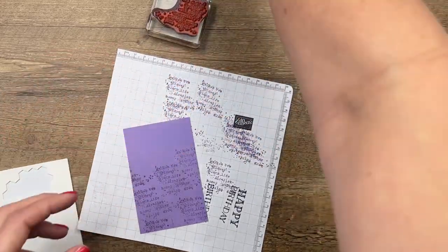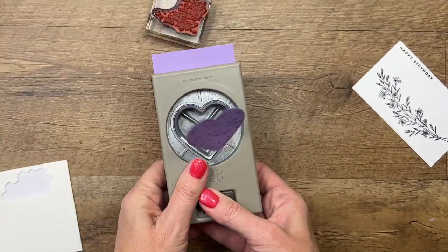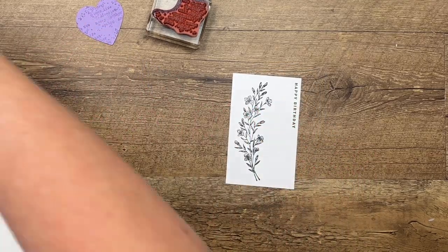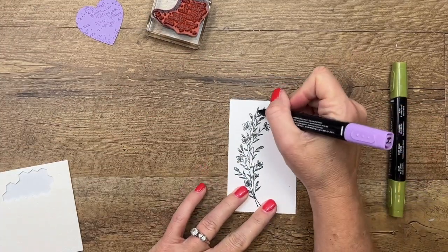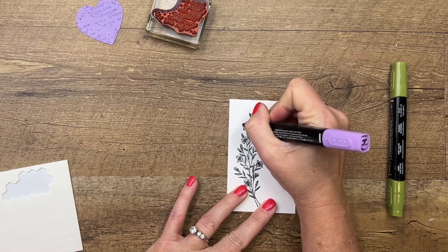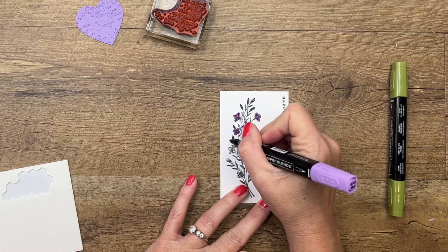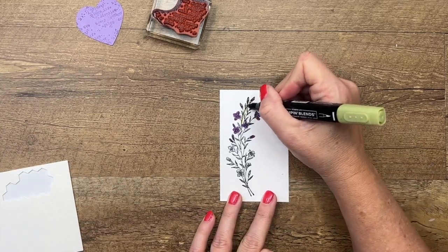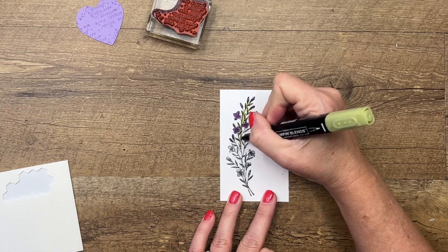That's not a die cut — it's actually a punch. Take one of your heart punches or heart dies and punch that right out. We've got our heart and our flowers. Now I'm going to take my Stampin' Blends. We're only going to color the top part — it's not real precise coloring. I'll add some Highland Heather, using the dark — actually the light might be better. Color the flowers to about halfway down, then take Old Olive light to outline the stem and color in the leaves to give the appearance that it's green.